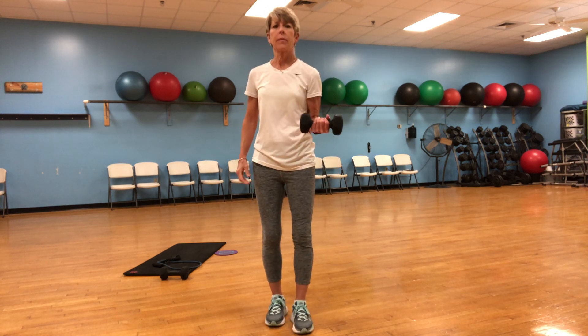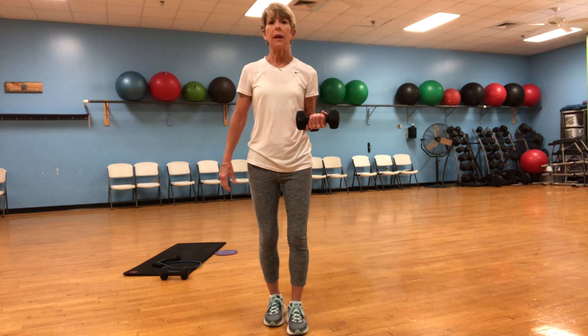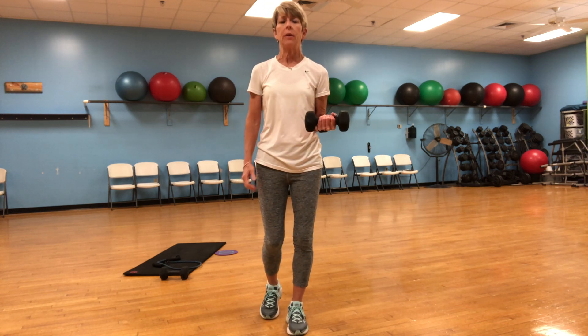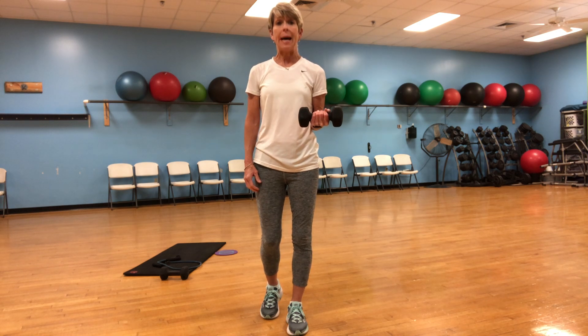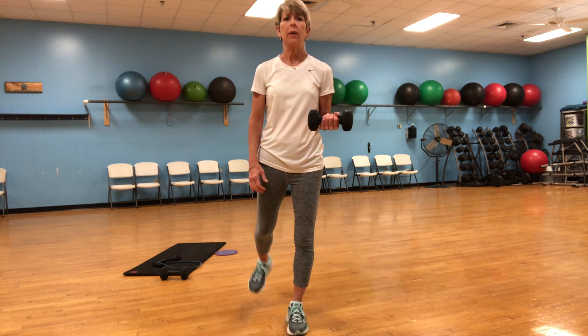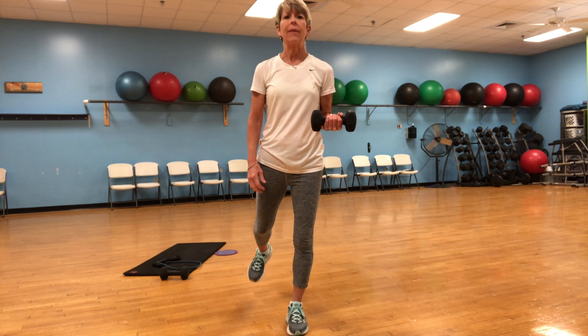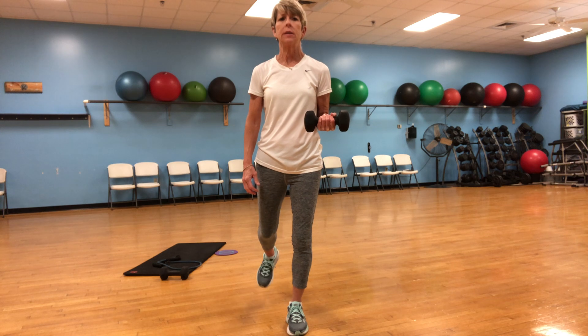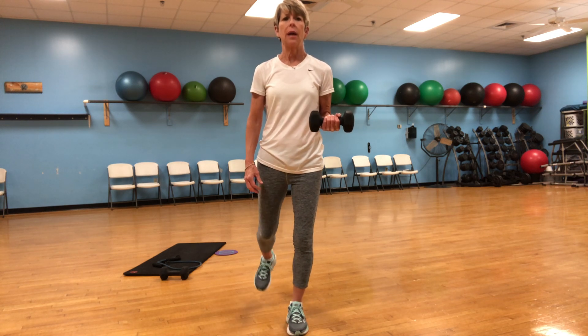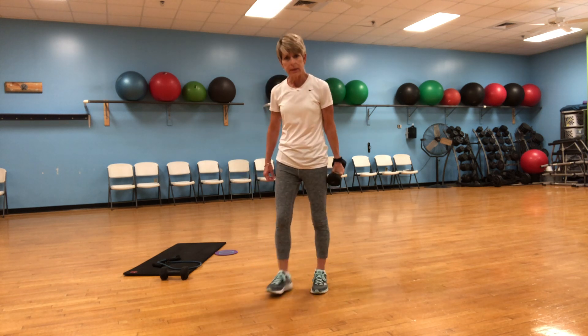Switch it up. Left bicep — I'm holding on to that, weight's on the left side, shift it over. Right leg is going back. One, two, three, four, five, six, seven, eight, nine, ten. We did it!